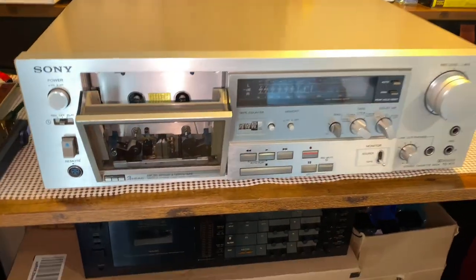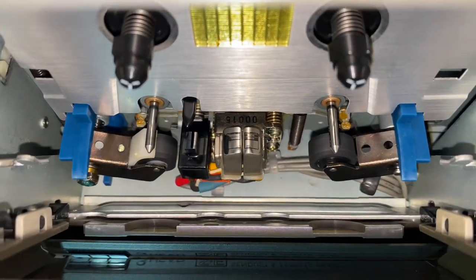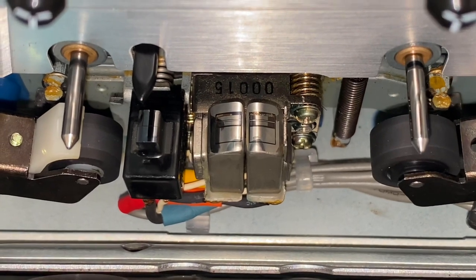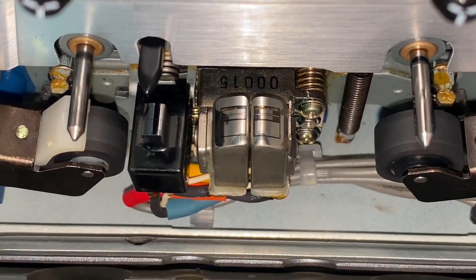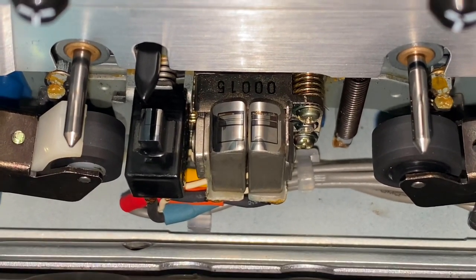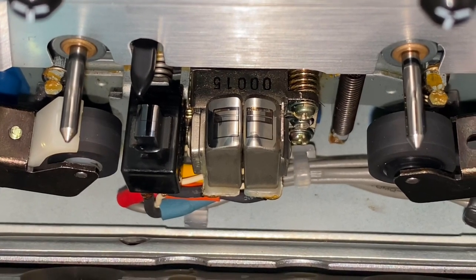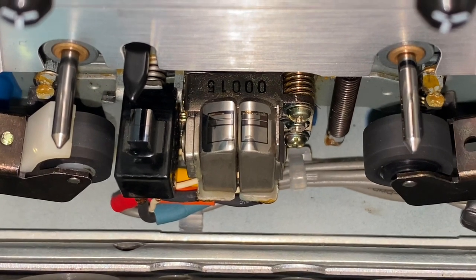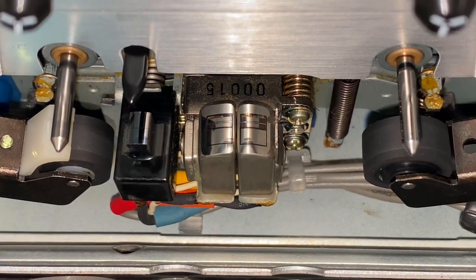One last thing we'll look at is the heads. Those heads are actually discrete — it's not a sandwich type head, meaning it's not welded down the middle. So these heads can be adjusted individually: the record head and the playback head.